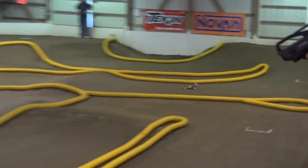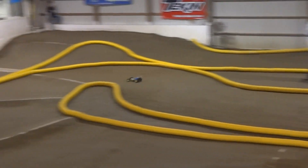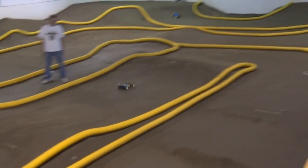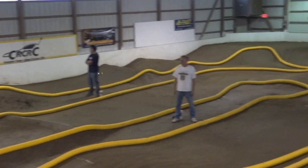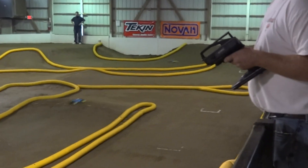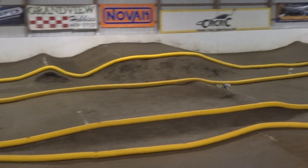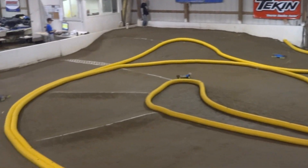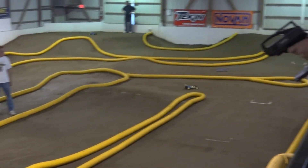Three minutes left. Three minutes to go. Guys, this is 4.04. It's 4.20. I'm sorry, this is 4.25. We'll be going for the main. So, we're ready to go.